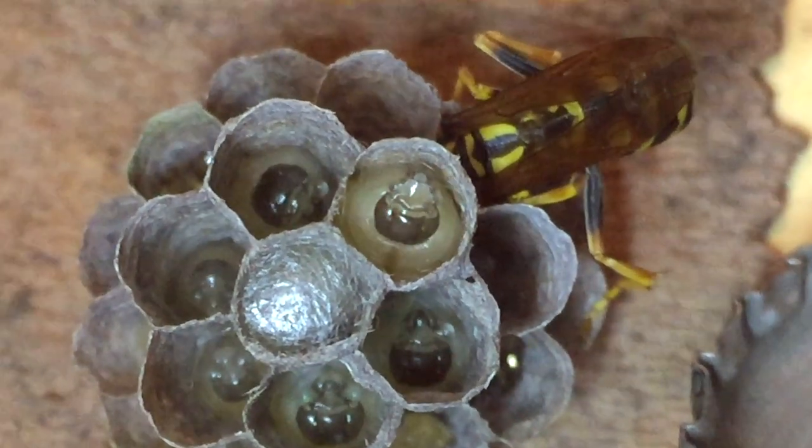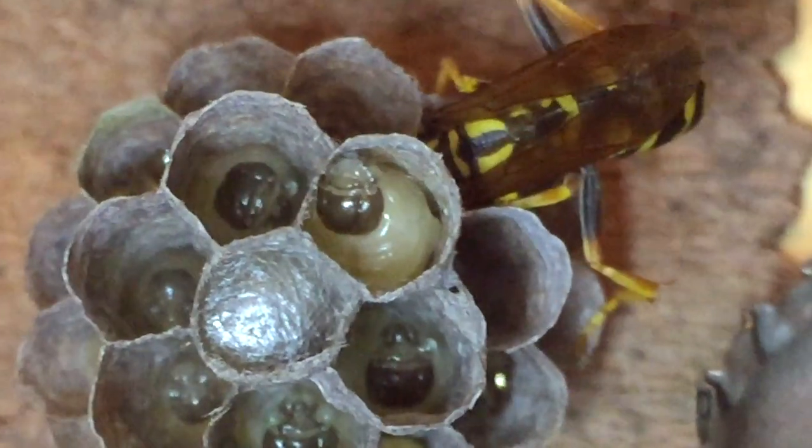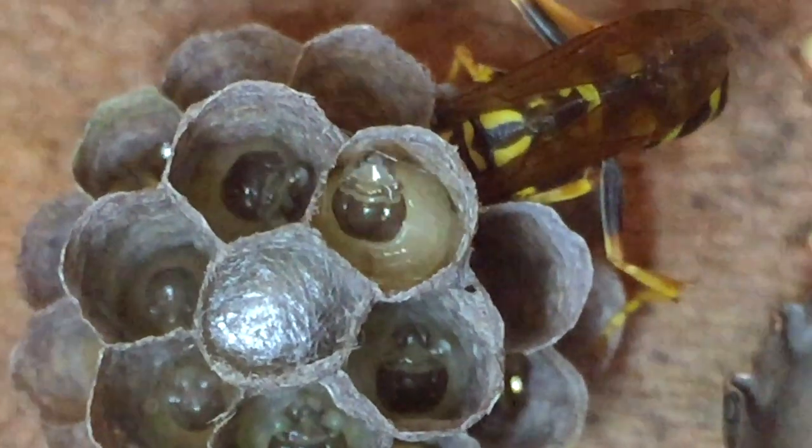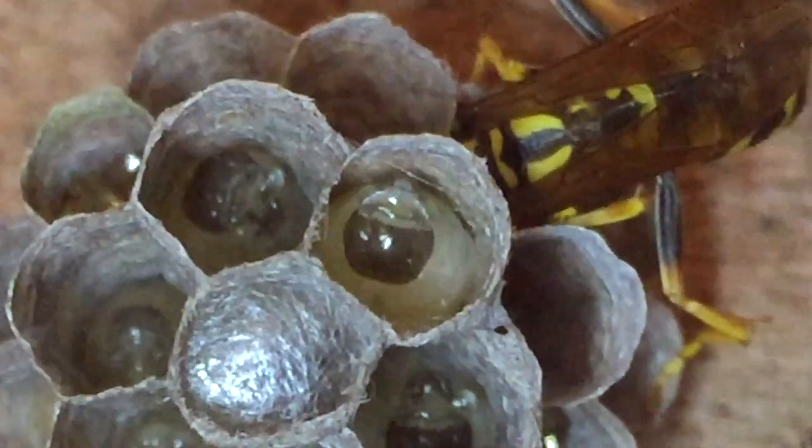We're going to show you that process here, and then we'll show you some more footage shot more recently in August of 2022, when the next generation of eggs and larvae had come from this nest and began doing the same process — we were able to catch that on the higher-resolution camera. For now, we're still in May of 2022, catching you up on what this particular larva did.